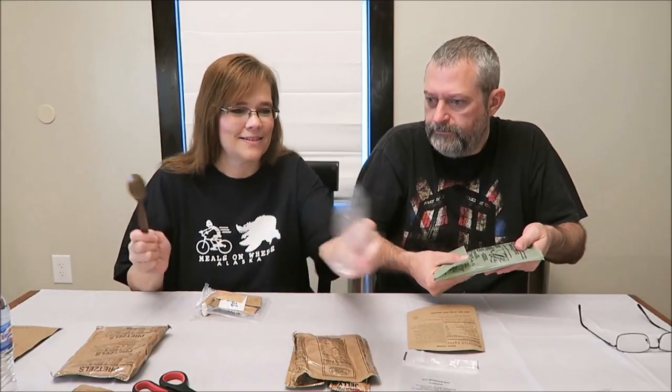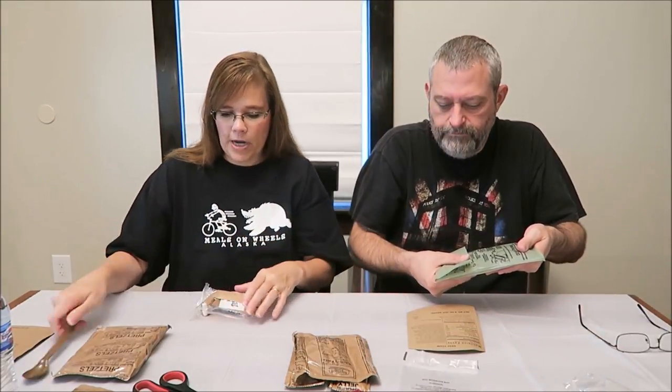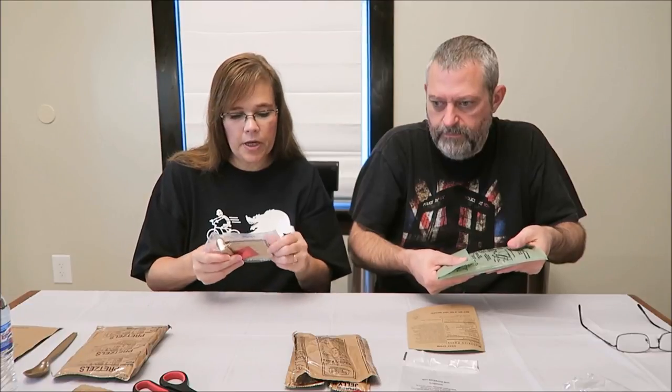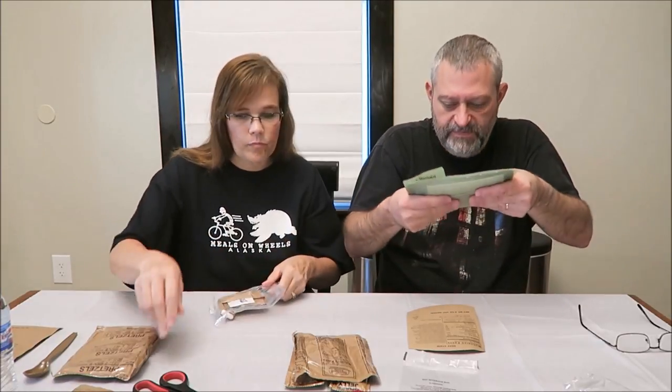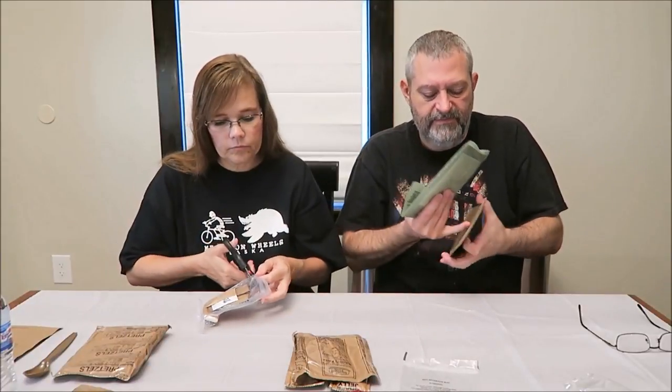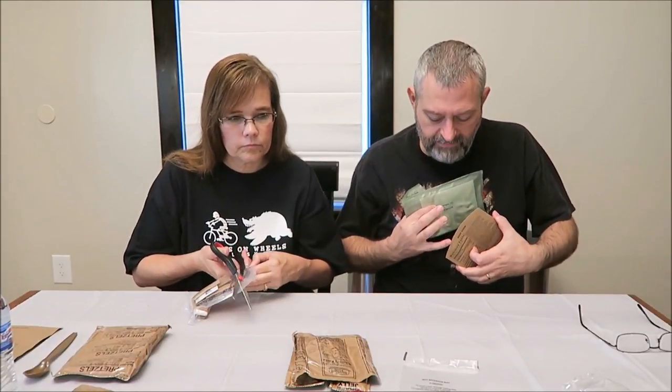Wait until you can feel some heat — it takes about 30 seconds to get all wet and start heating. I'll open the spoon, and then I'm going to open the accessory pack to see if we got coffee. It's starting to heat up, so now that it's in the sleeve it gets really hot really fast.